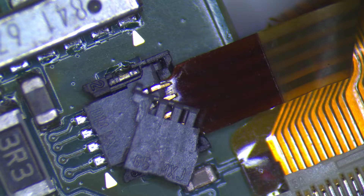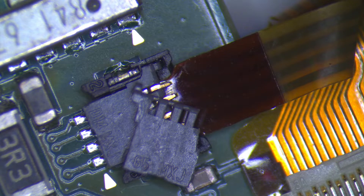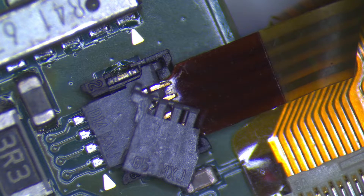That being said, you can find the socket connectors used on DS's, DSi's, 3DS's, and 2DS models for additional components like the microphone, backlight, and 3D ribbon cables.